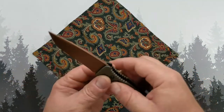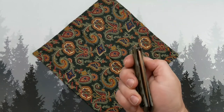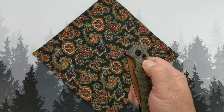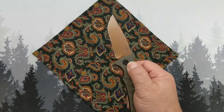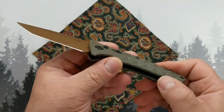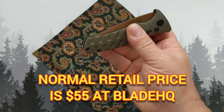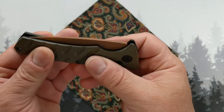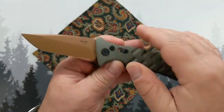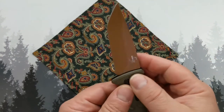It's D2 steel, made in Taiwan. Would I recommend this knife? Honestly, yeah. If you're looking for an automatic and you can catch this on sale for $40, you could do a lot worse. It's a nice-sized piece of D2.